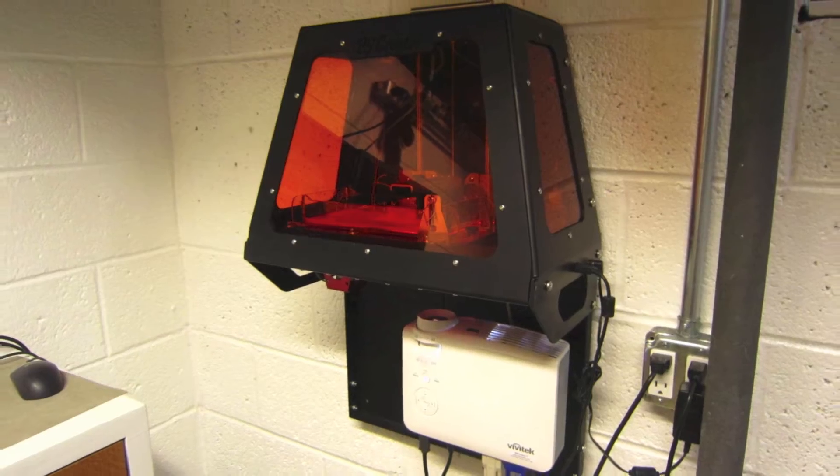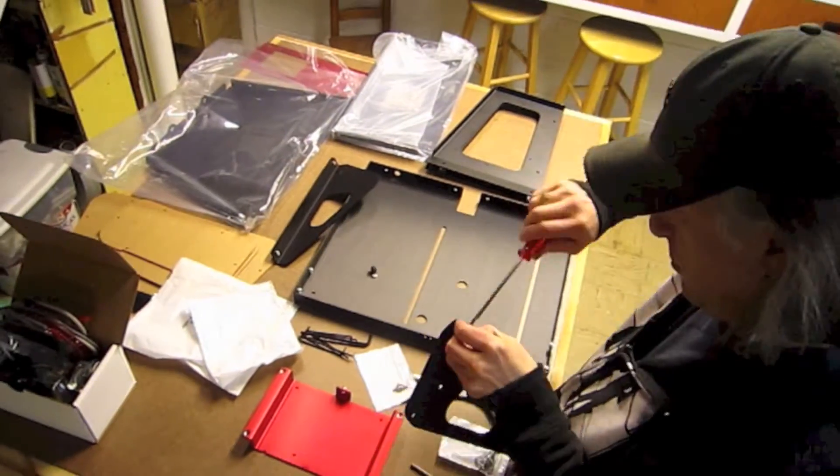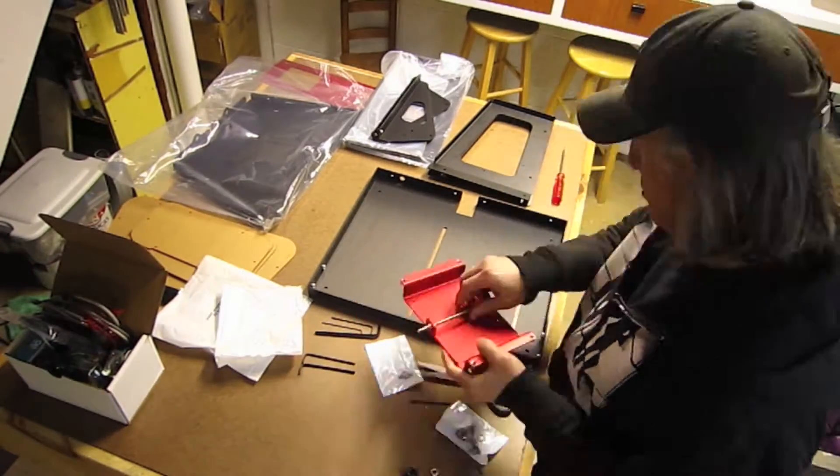My name is Eric Strubel. Welcome to another video of mine about industrial design. Today we're going to take a look at how to assemble a B9 Creator 3D printer.